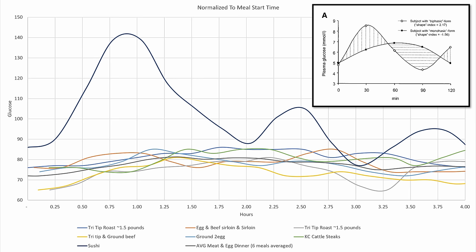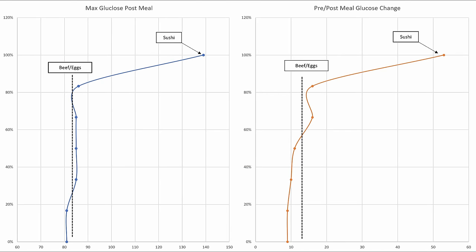Another way to visualize the sushi meals is with cumulative distributions, but we won't spend much time here since the story is the same.